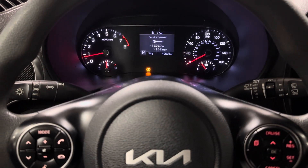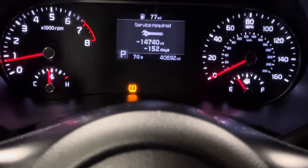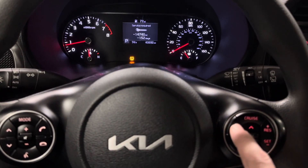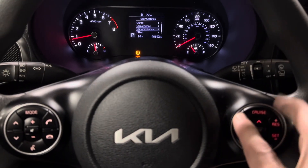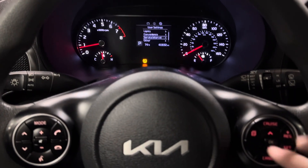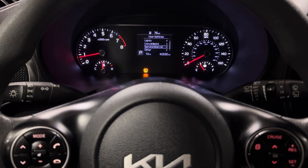We have a 2022 Kia Soul and we are getting 'service required' on the dash. I'm going to show you how to reset that. You have a menu button right here on the steering wheel, and what you're going to want to do is push this menu button until you get to user settings, then scroll down until you get to service interval.